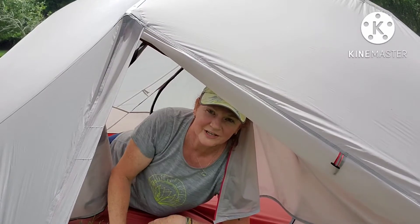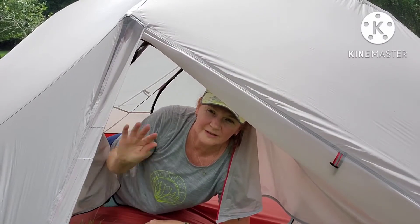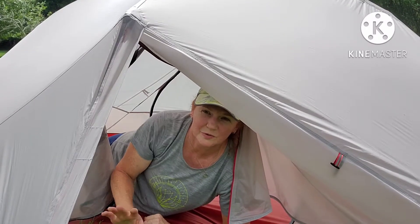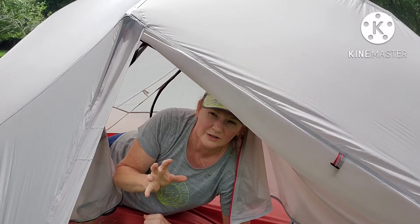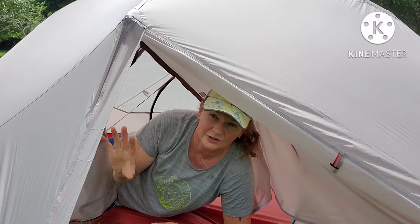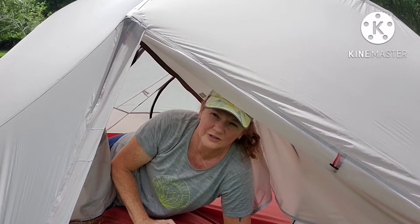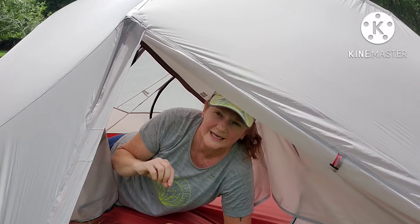Hey, welcome back to my channel. Today I want to talk about this Luxe Tempo tent. I posted a comparison between this one and the Mungar tent and explained why I chose this one over the Mungar. Since that time I've received some questions about this particular tent, including whether it's waterproof and does it leak.